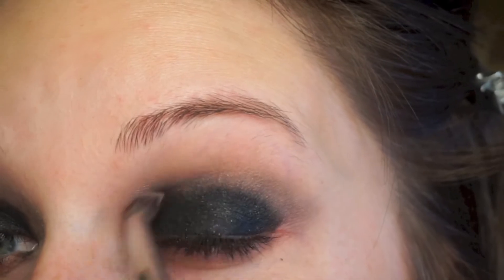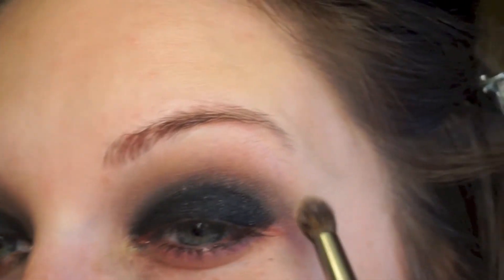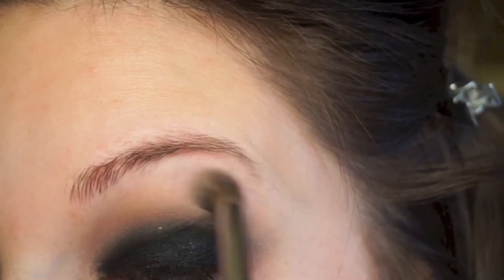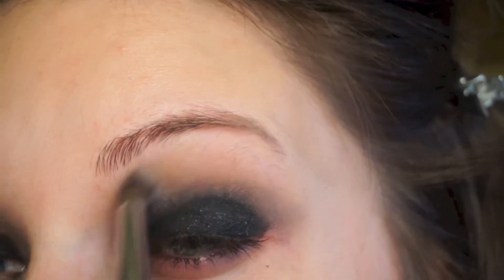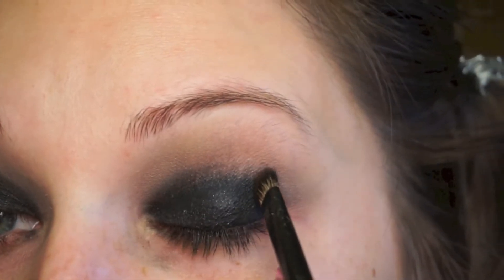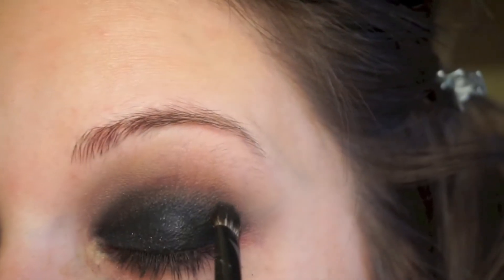I made sure in this video to not cut out any of the blending, because black shadow is really beautiful but it does take a lot more work to blend it and make the edges look soft. I wanted to leave all of that in so you guys could see my process of adding and blending — it is a little bit time consuming but the end product is so worth it.